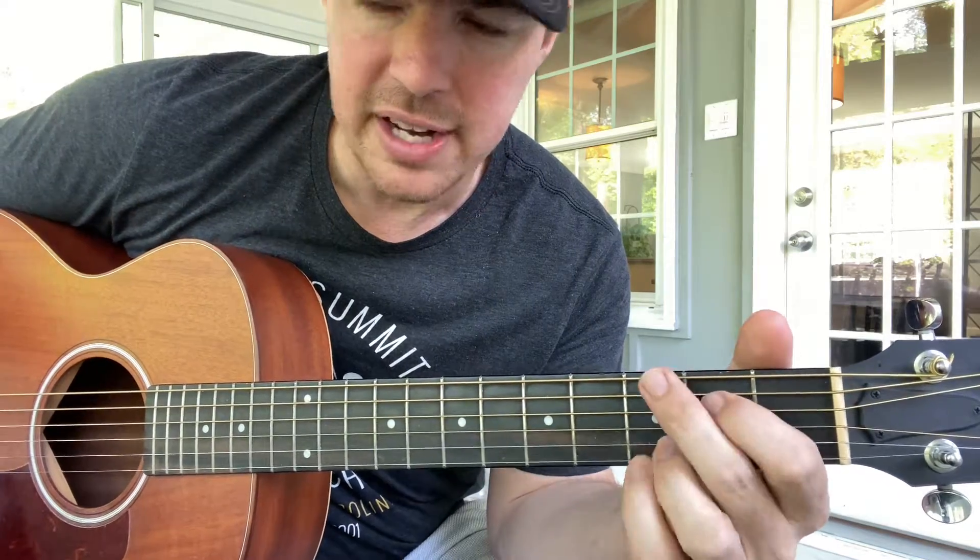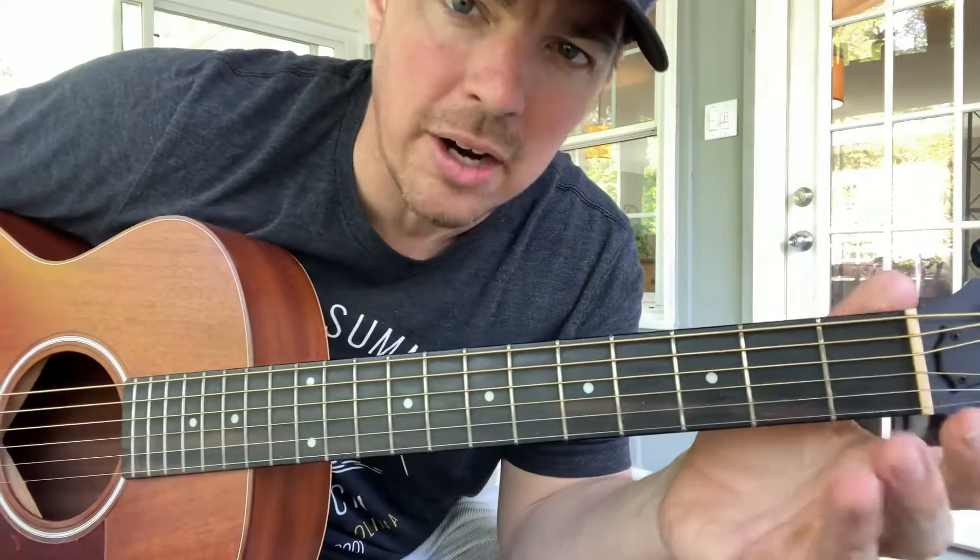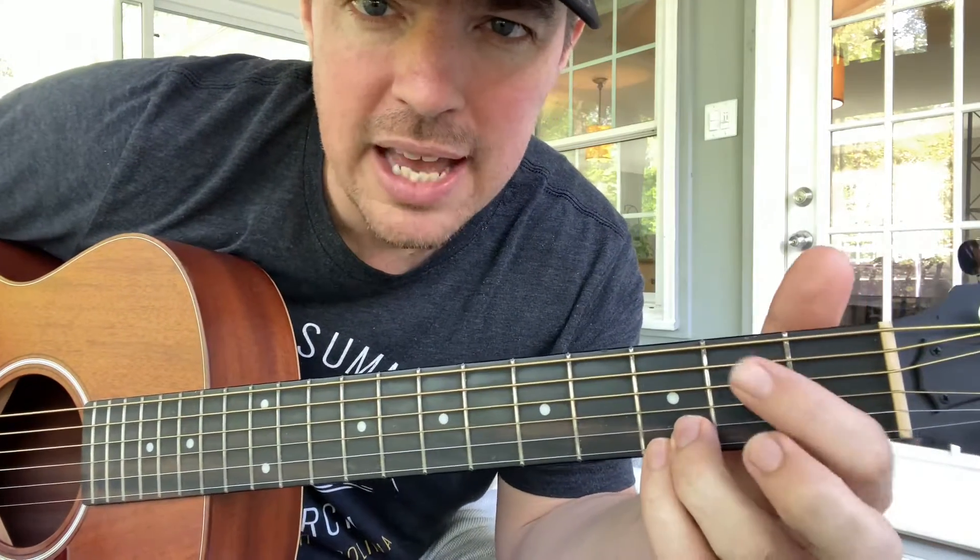Your third song is a little Dixie Chicks, and this one is going to add one more chord: E minor. You're going to keep the bottom two locked, use your first and second finger, and press the fifth and fourth strings — strum off six.